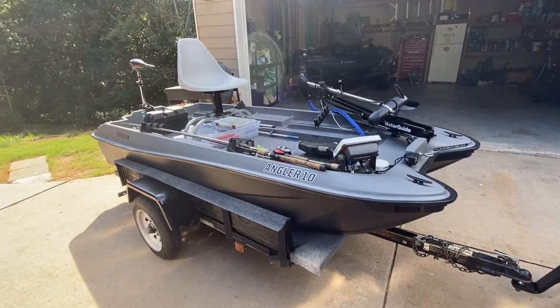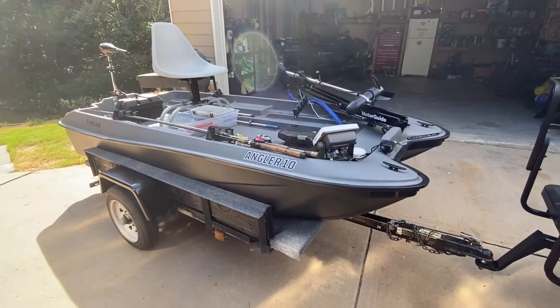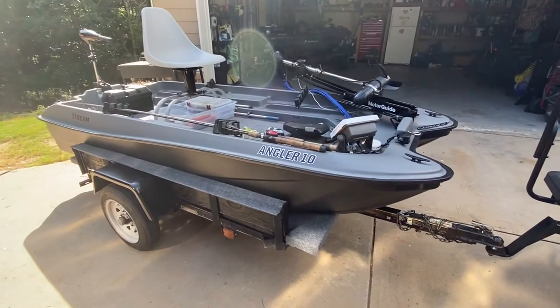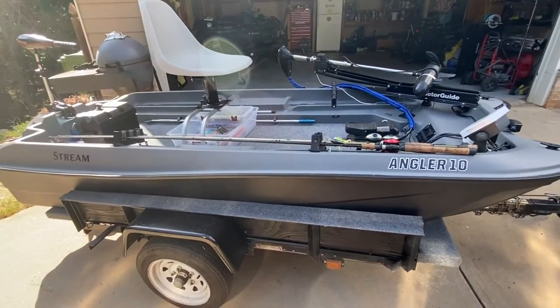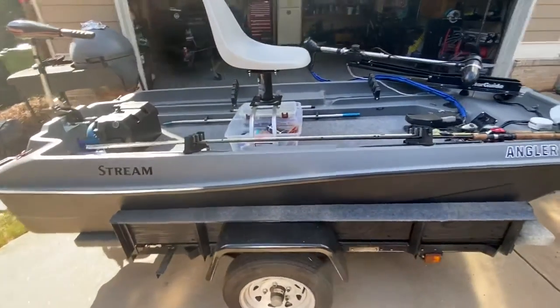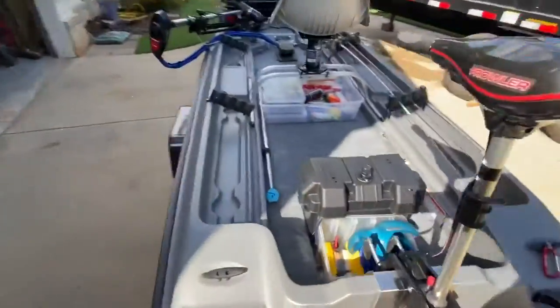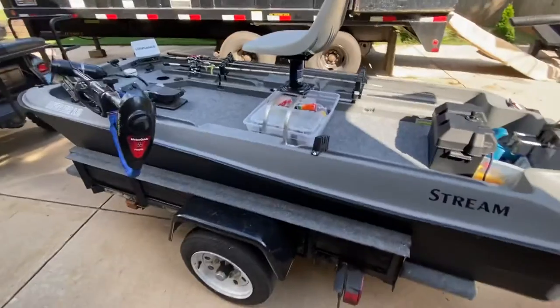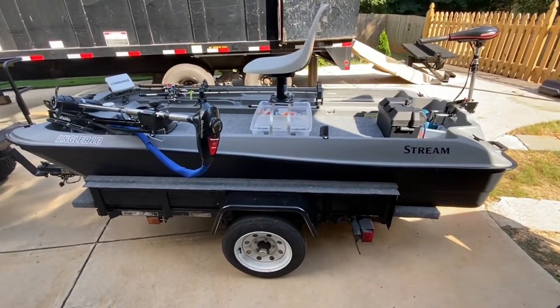I wanted to make a little video. I see a lot of people modding these little Field and Stream angler tins and Pelican tins. I've done a few things based on some videos and just kind of want to walk around and show you what I'm doing with one. First of all, why did I get one of these with aluminum boats being popular, 10 Boat Nation and all that cool stuff?